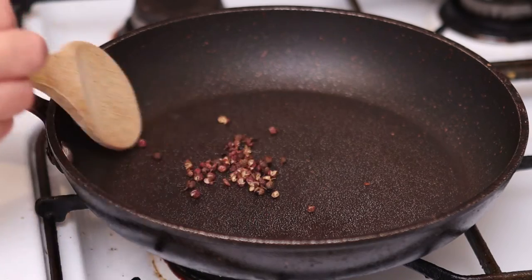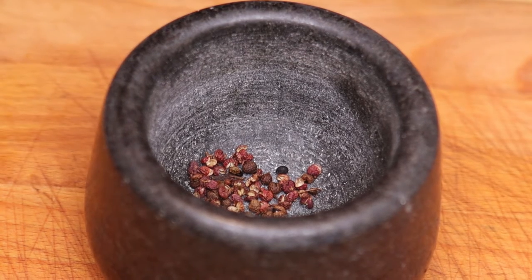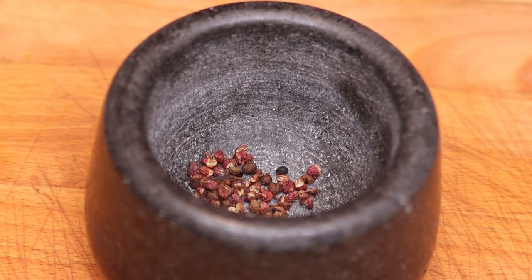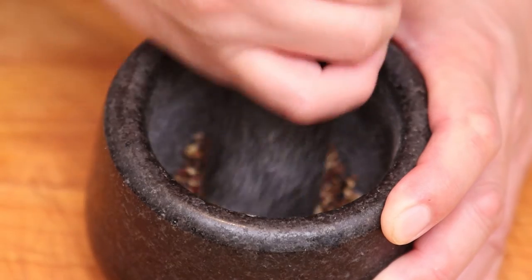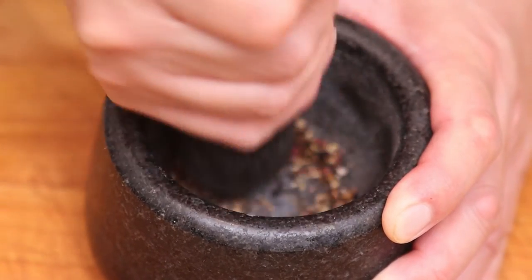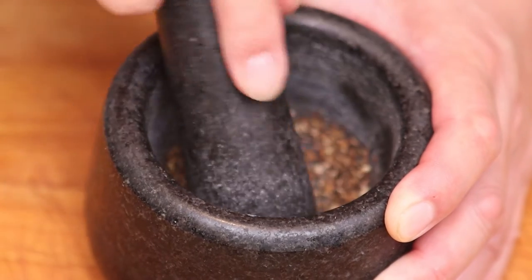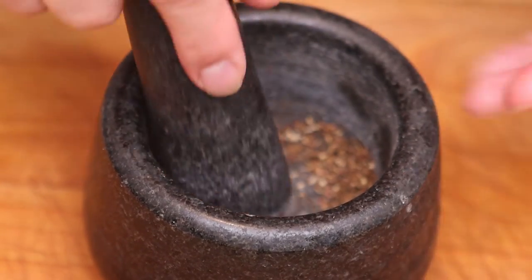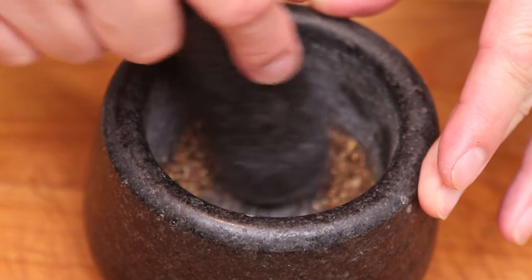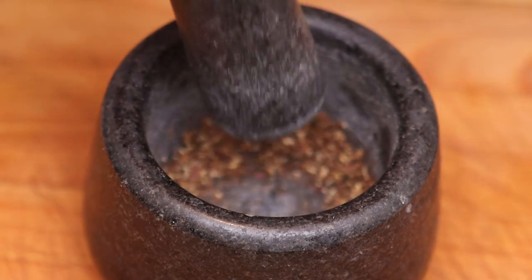Now we're going to crush them in a pestle and mortar. If you don't have one, you can stick them in a freezer bag and give it a good bash with a rolling pin. I'm going to give this a good grind and crush — it's quite therapeutic. Give it a good crush and there we go. You can smell the aroma even stronger now. It does smell a little bit like peppercorns, which is perhaps where it got its name, along with the vague shape.